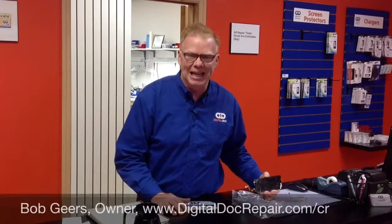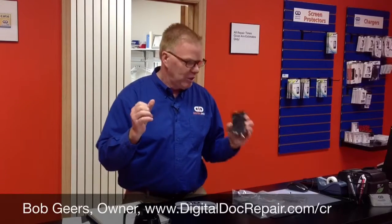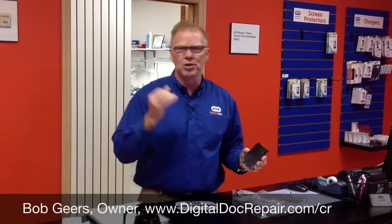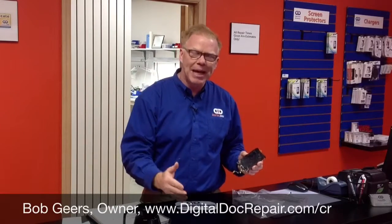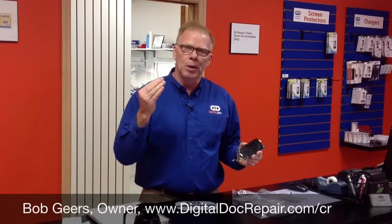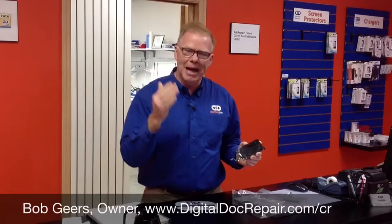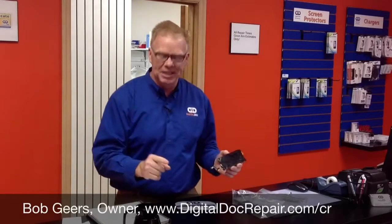Bob Gears with DigitalDoc. So you've cracked your screen — on your iPhone, your Samsung Galaxy, your Motorola, your HTC, your LG, your tablet, your iPad, your laptop, your Airbook, your MacBook Pro. You've cracked the screen. What do you do? You take it to DigitalDoc.